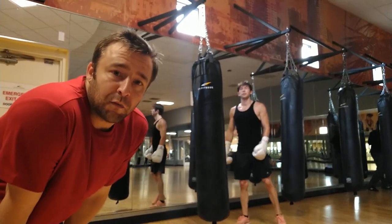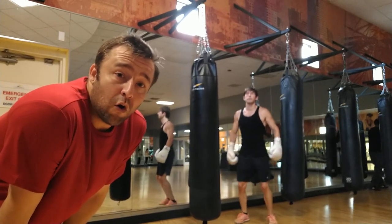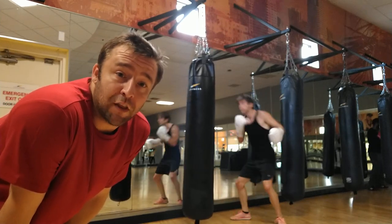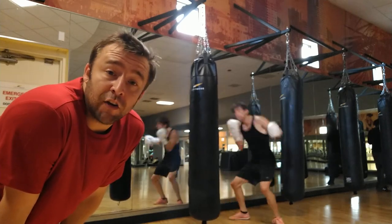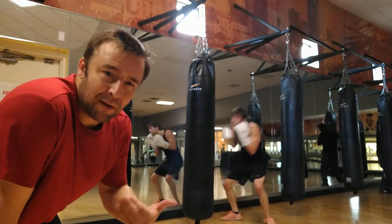Hey guys, here we go into the Feltz Boxing Heavy Bag System and we're going to be doing the last striking drill. It's going to be hooks into blocking into rolling. This is going to be a very common striking pattern as we learn to throw big punches, defend the line, and then change positions under it hoping to avoid any extra attacks, as hooks tend to take a little more time to throw.